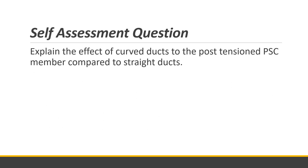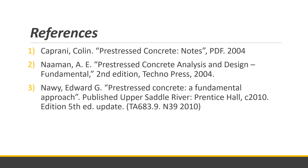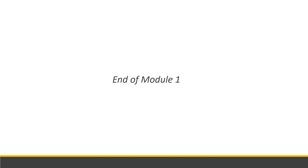That concludes Module 1. For the self-assessment assignment: as shown earlier, the ducts used in post-tensioning are curved. Your task is to explain the effect of curved ducts on a post-tensioned pre-stressed concrete member compared to if the duct were straight. What are the differences between a straight duct and a curved duct in post-tensioning? The assignment will be posted on Google Classroom. These are the references for this module. Thank you for listening and have a good day.